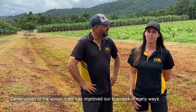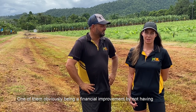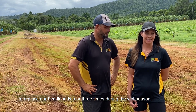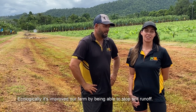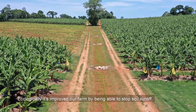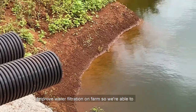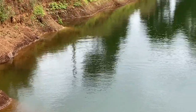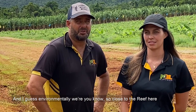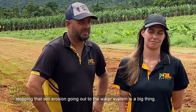Construction of the spoon drain has improved our business in many ways. One of them is obviously a financial improvement by not having to replace our headland two or three times during the wet season. Ecologically it's improved our farm by stopping soil runoff and improving water filtration on farm, so we're able to collect cleaner water into our irrigation dams. And environmentally, being so close to the reef here, stopping that soil erosion going out into the water system is a big thing.